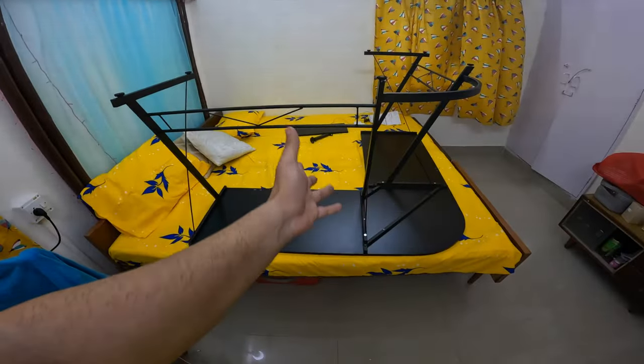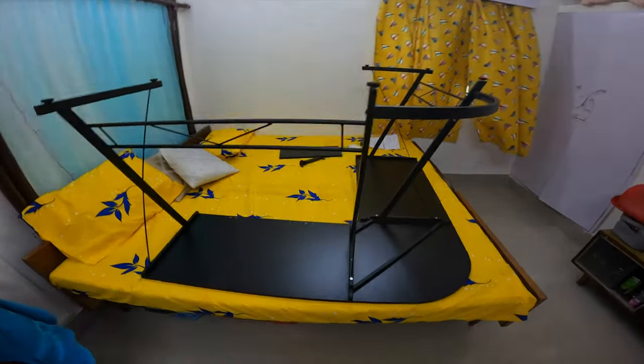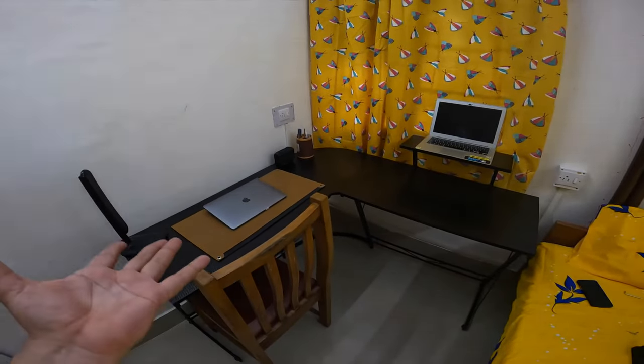Let's do a time-lapse and learn how to assemble this. I made something like this — let's keep it straight, keep it here, and then you can see how to make it. So guys, it's going to be like this — we'll show you the whole setup.